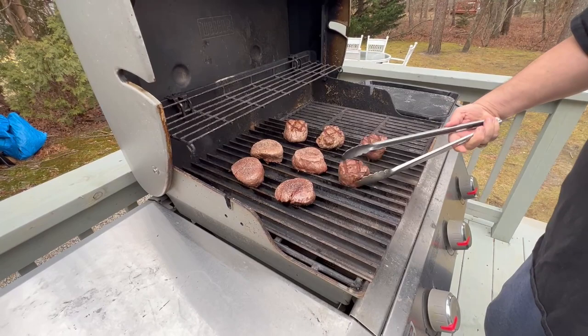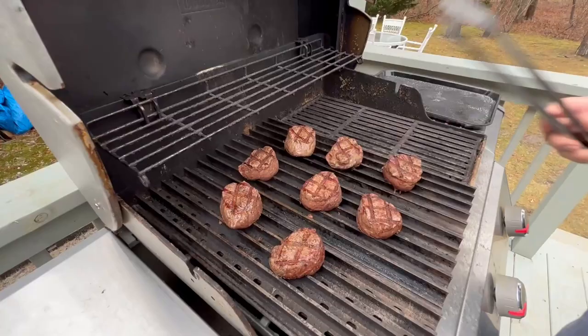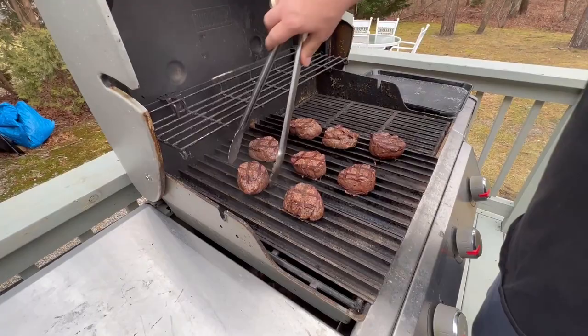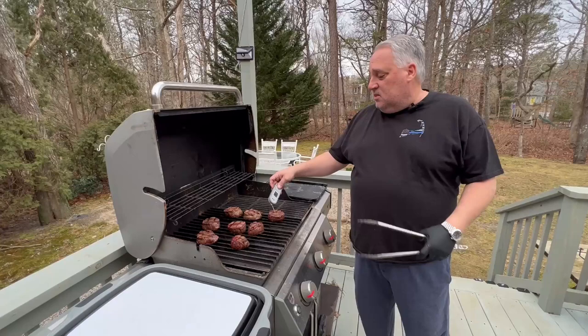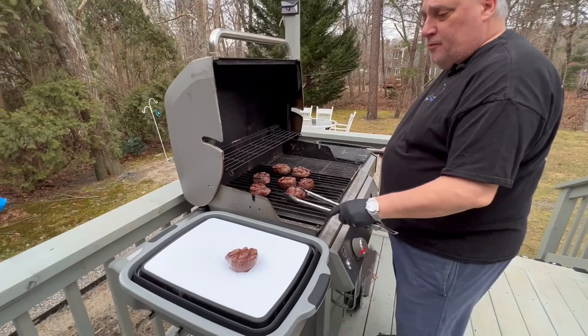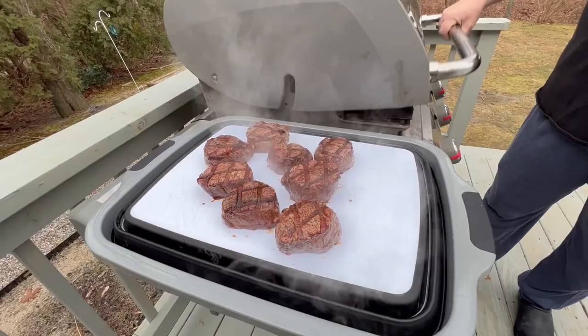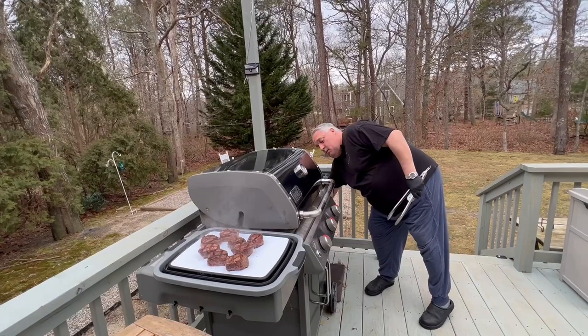2 minutes — time to rotate. Just want a little press, don't squeeze all the juice out. These are beautiful, temping right at 126. I'm going to get them off. These were done just a hair before 8 minutes. We're going to let these rest for at least 10 to 15 minutes.